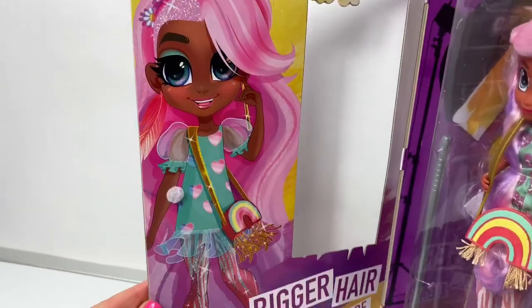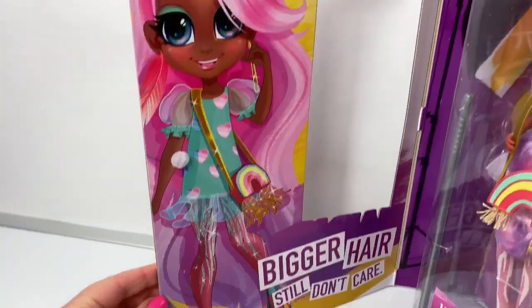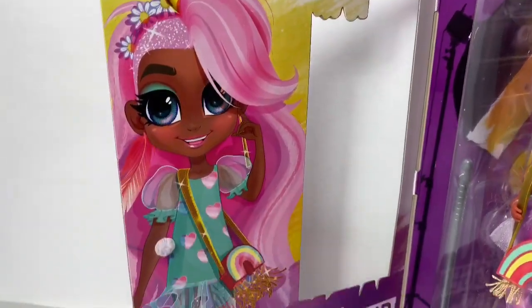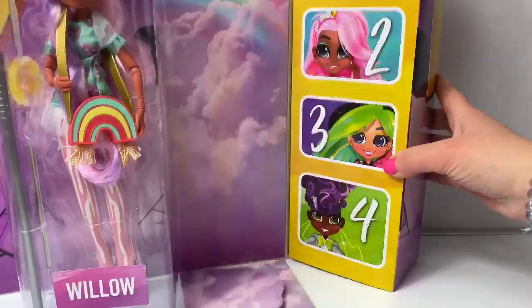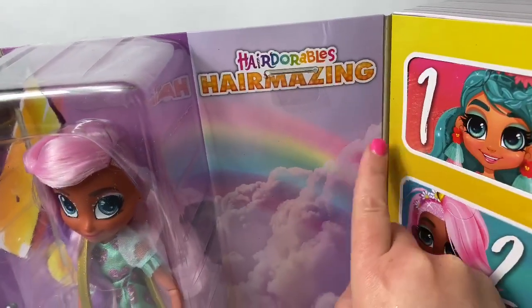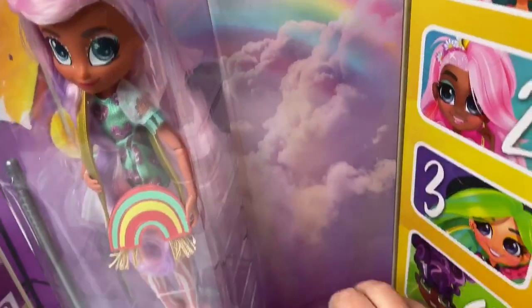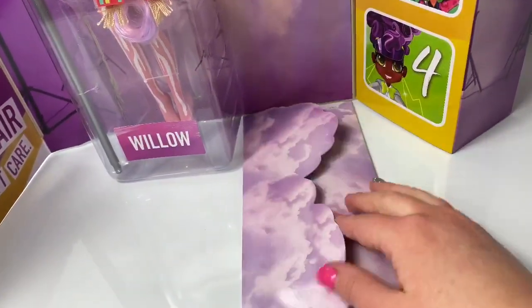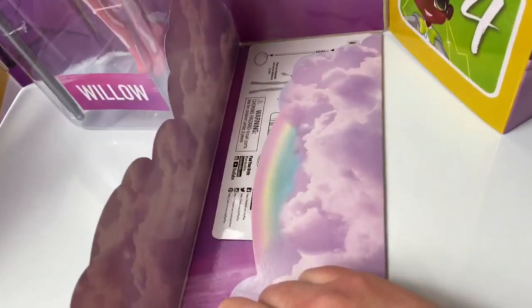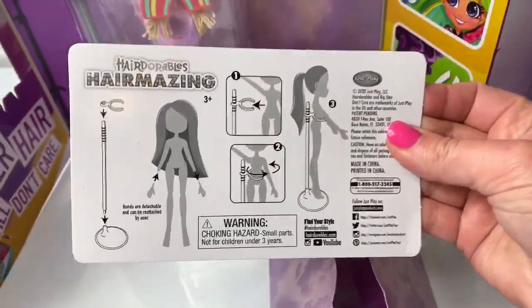Wow, look inside this package — beautiful picture. There's a rainbow and clouds, and this looks like a runway with rainbows. Look, there's a rainbow. And here are the instructions.